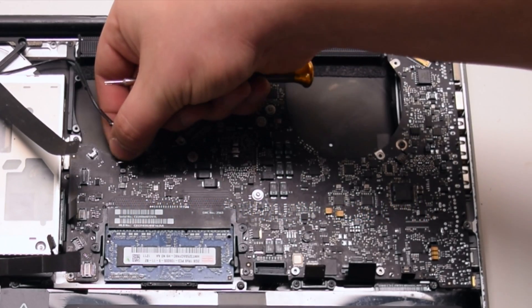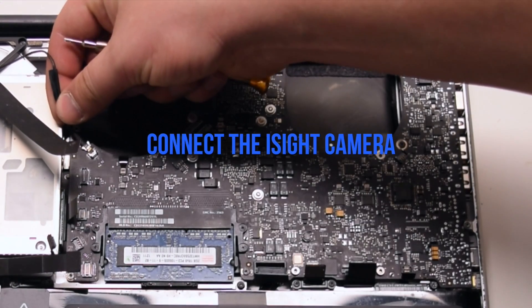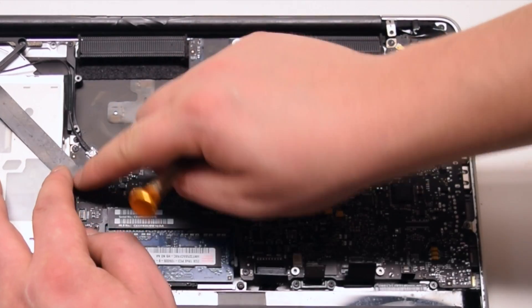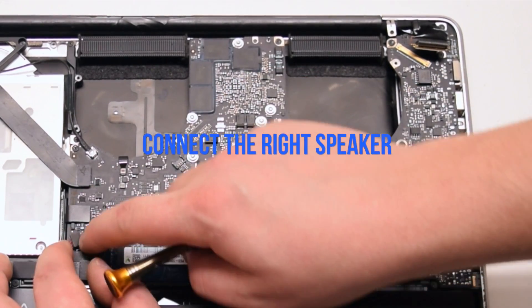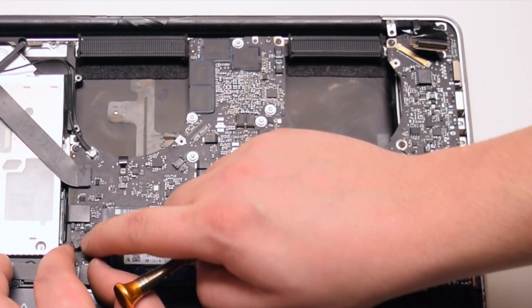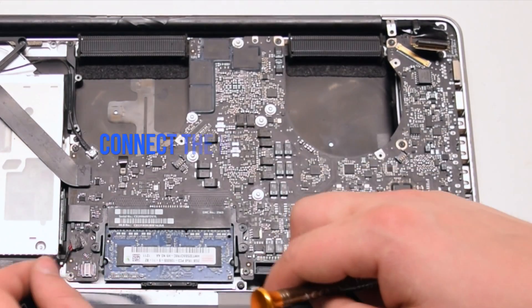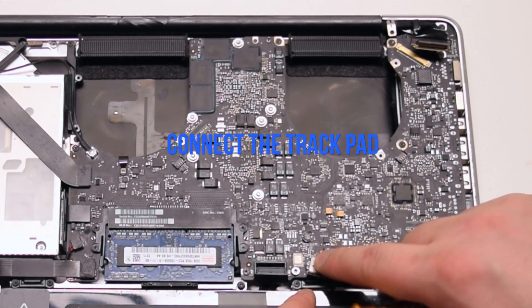Connect the keyboard backlight — push it into its socket and then click down on the locking lever. Connect the EyeSight camera. Connect the Wi-Fi cable. Connect the DVD drive. Connect the right speaker. Connect the hard drive SATA cable. Connect the trackpad.